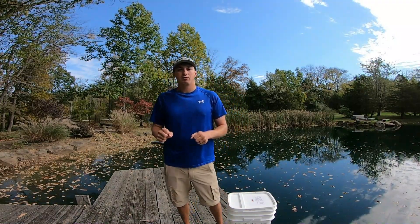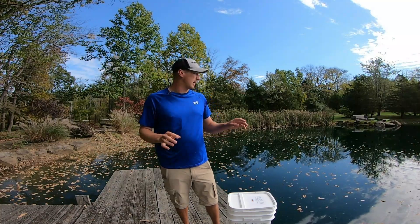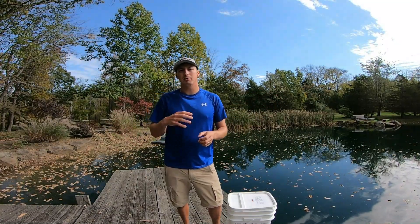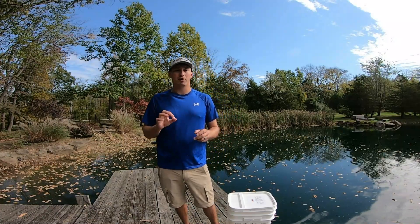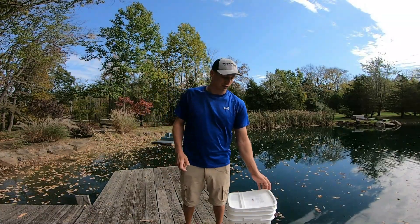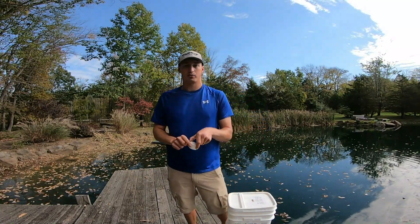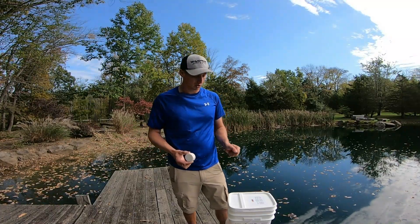You're going to apply this at a rate of 10 to 20 pucks per surface acre. My pond here is about a third of an acre or so. I do between five, and sometimes up to ten on my first treatment to really kickstart it, and then I'll back off. It's best when you use it at a consistent rate — usually every two to four weeks is what's recommended. I like to go in the middle there with three; you can go with two in the beginning when you're really getting it started.